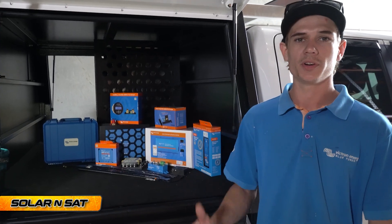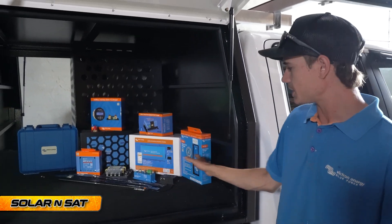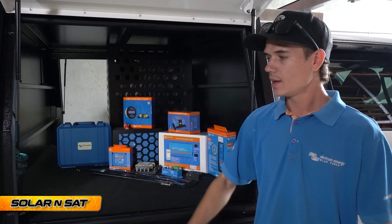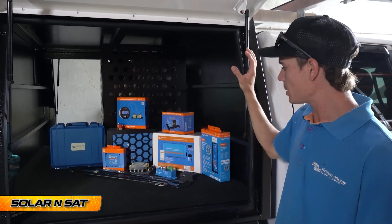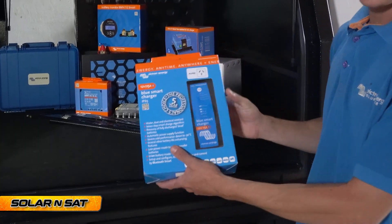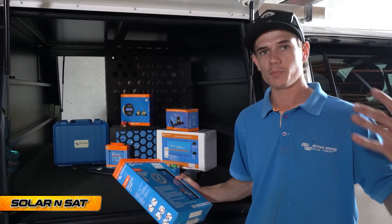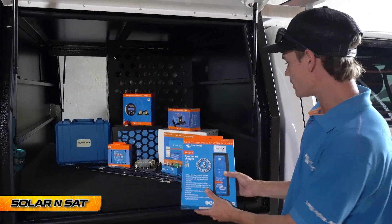I'll show you exactly what we're putting into it. Starting from right to left, we're going to be mounting everything up on this wall. We'll cut out a piece of marine ply on the CNC router, carpet it up with nice carpet, and secure it in place — that's what we mount everything to. We won't be mounting the Victron 15 amp mains charger because that comes with the blue carry case, so the customer can use it for other purposes like charging up his boat battery and this system, but it's not going to be hard mounted in here.